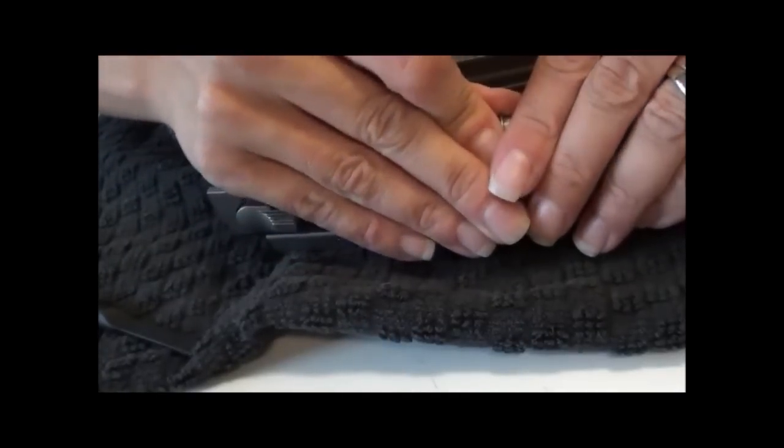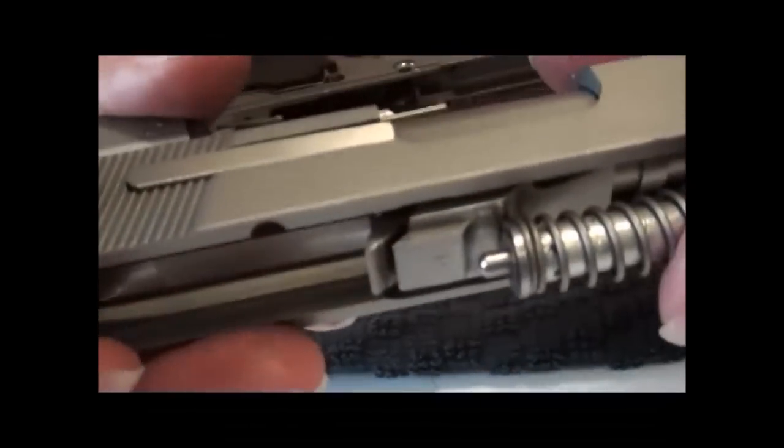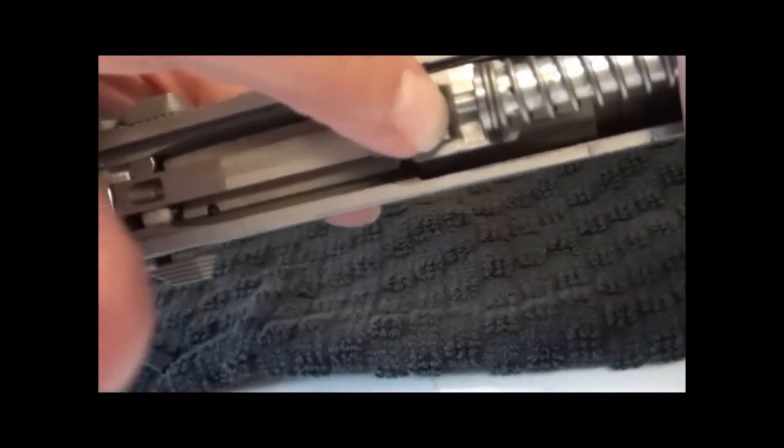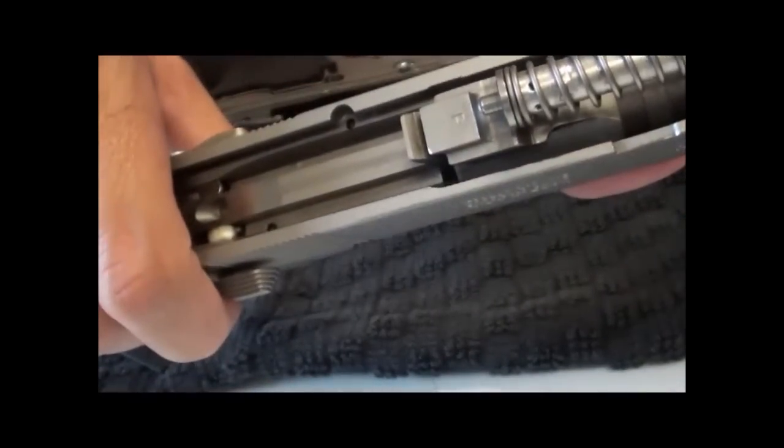But then it'll slip off and fly across the room, so be careful about that. You want to place your recoil spring into this little area here and then guide it with your hands so that you don't bend it, and press all the way until you get to that little divot. Make sure that you're not just sitting on this ledge because it will slip off and fly across the room, especially when you start trying to put it back on the frame.